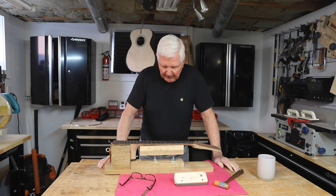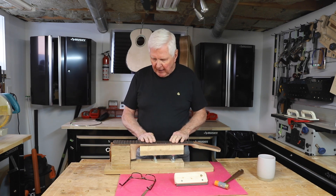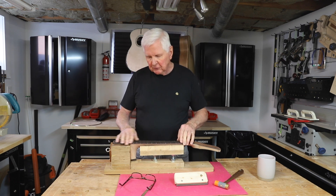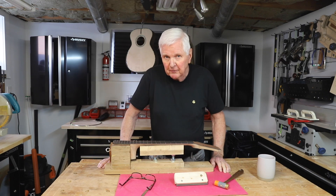We can do the other side at another time — I don't have to bore you watching me file frets. At any rate, we're really getting close. All of this is done and the frets will have to be leveled. They're going to have to be reshaped and I'll show you how we do that. But we are making progress, so it's a good thing.